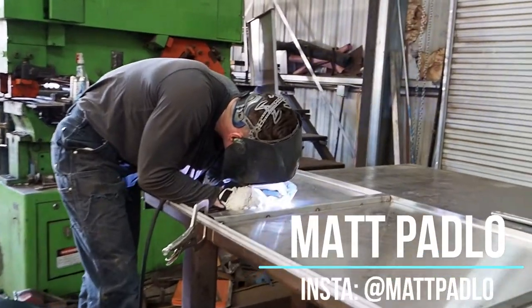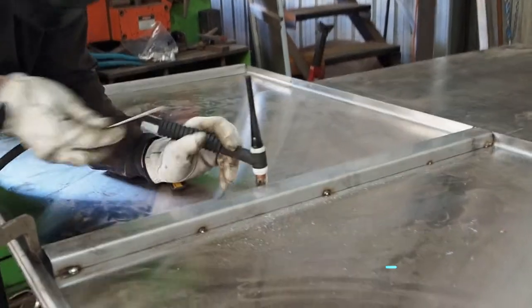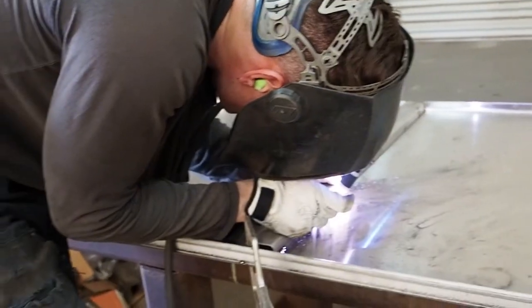Hi you guys, I'm Matt Padlow. Welcome to my channel and today we're gonna dive into some TIG welding. You can see right now I'm spot welding, tack welding. I will go over and do longer welds afterwards.